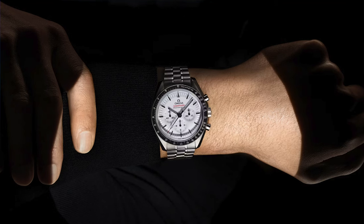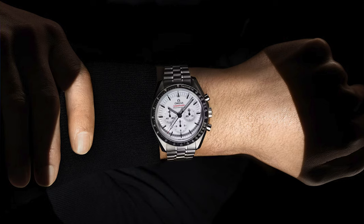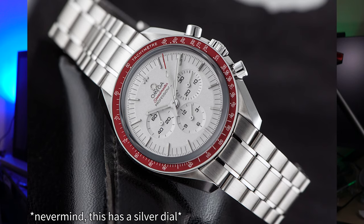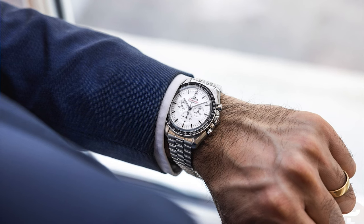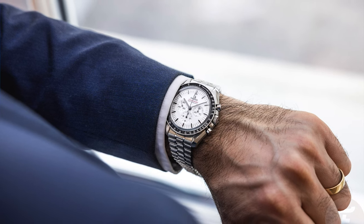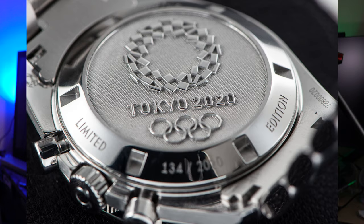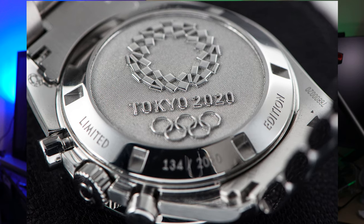A new Speedmaster Pro isn't necessarily a brand new thing, but this new regular production fully white dial Speedy is not only something that we haven't really seen other than the Alaska Project and a 2020 Tokyo Olympics version. This version that just got released is easily one of the best looking Speedies out there, and even almost chronographs in general. It's just nice to have a clean white dial Speedmaster without any extra special flourishes and writing and connections on the dial or case back. I think this is the first ever regular production fully white dial Speedmaster Pro that's been released.